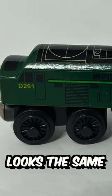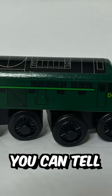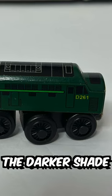Although the graphic looks the same, they used sticker decals for the prototype, and you can tell by the loose edges but also the darker shade of green.